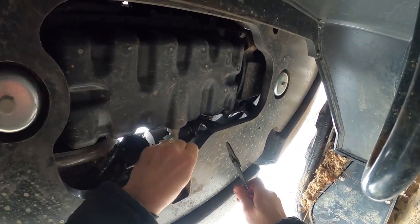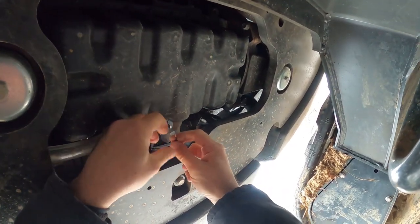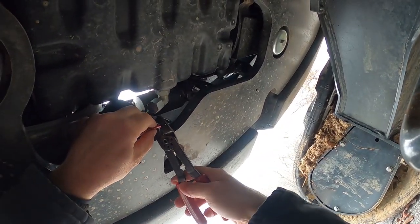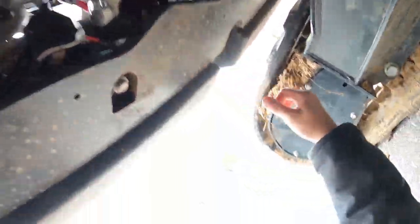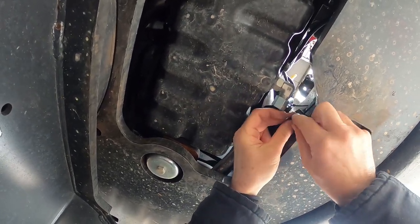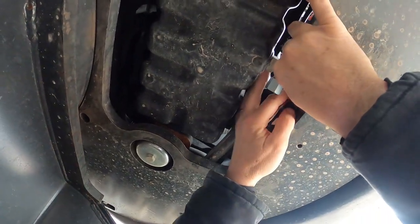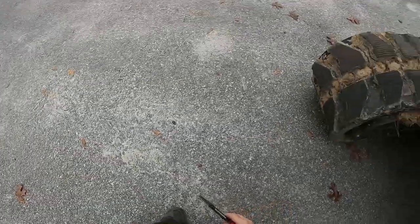Let's get this off here, twist that up a little bit, stuff it up in there real good, crimp it, and then I might even put a tie strap on that just to hold it up in there — I don't want that wire coming down and getting pulled out. That thing hit my head again. Let's see if I can keep from hitting my head this time. Run that through there like that, put a tie strap on it, tuck it up there where it'll stay out of the way.